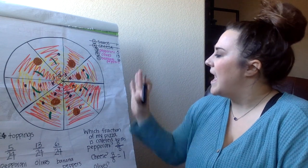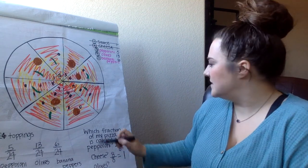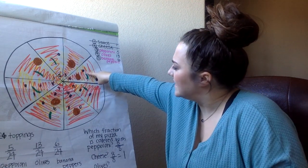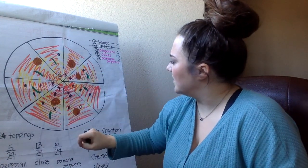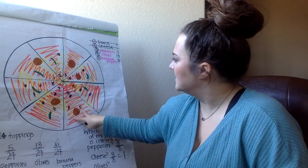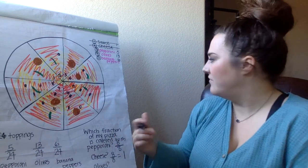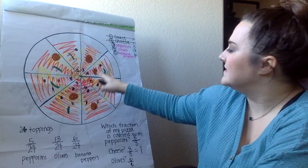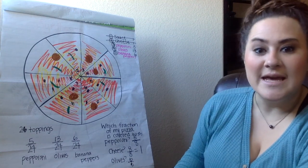Finally, what fraction of my pizza is covered in olives? Let's see here. I've got 1 slice with olives, 2 slices, 3 slices, 4 slices — none on that one — 5 slices, 6 slices, and that's it. So 6 out of my 8 slices have olives on it. Because I have 8 slices, 8 is my denominator, and 6/8ths of my pizza has olives.